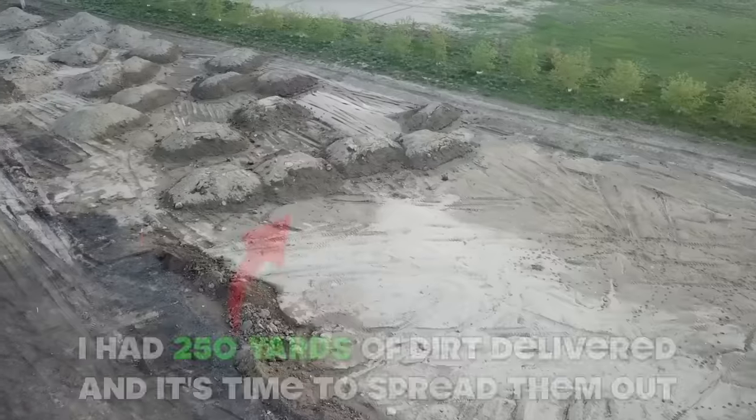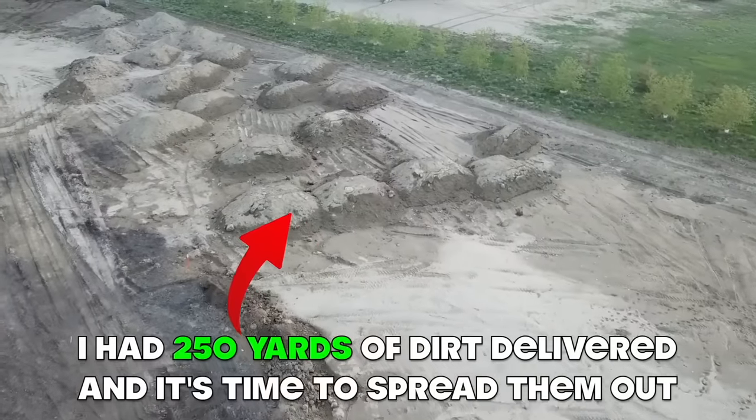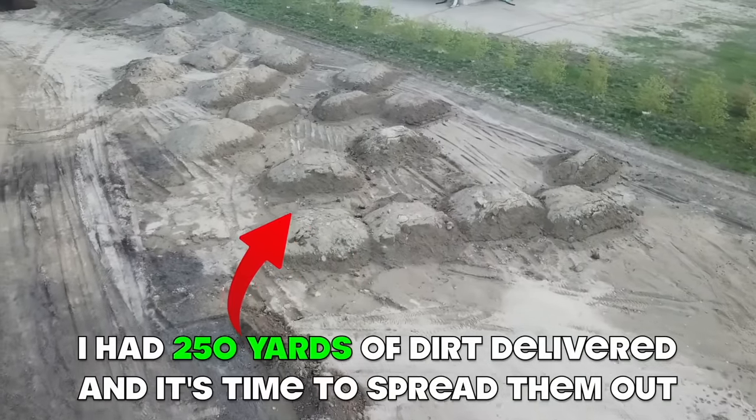Hey, what's up guys and welcome back to the channel. Now in the last few videos there's been a whole pile of work done on the house, and I began the prep work for all the trees I'm going to be planting — so that is exactly where we're going to pick things up in this video. Now if you watched the most recent video where I moved and spread about 250 yards of dirt in the front of my lot, well that was really just the beginning of the bobcat work I had to do.